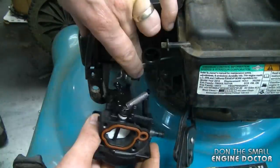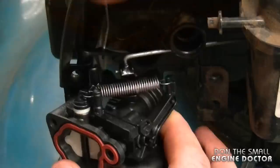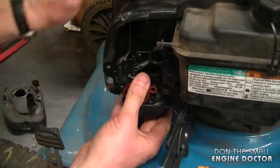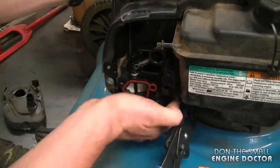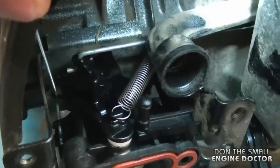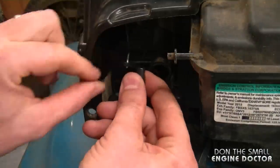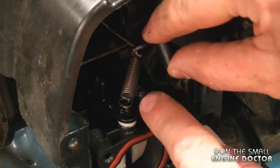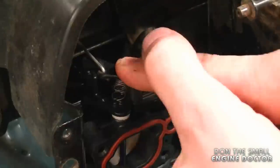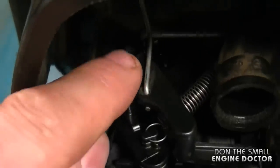You need your carburetor to face this way to install it. Grab the throttle linkage and insert it into the hole. Keep the choke lever to the side, line up the carburetor to the intake tube, and push. You can only push it in so far — it sits next to the engine. Now grab the choke linkage and mechanism and pop it into the plastic pin, making sure this part is in front.